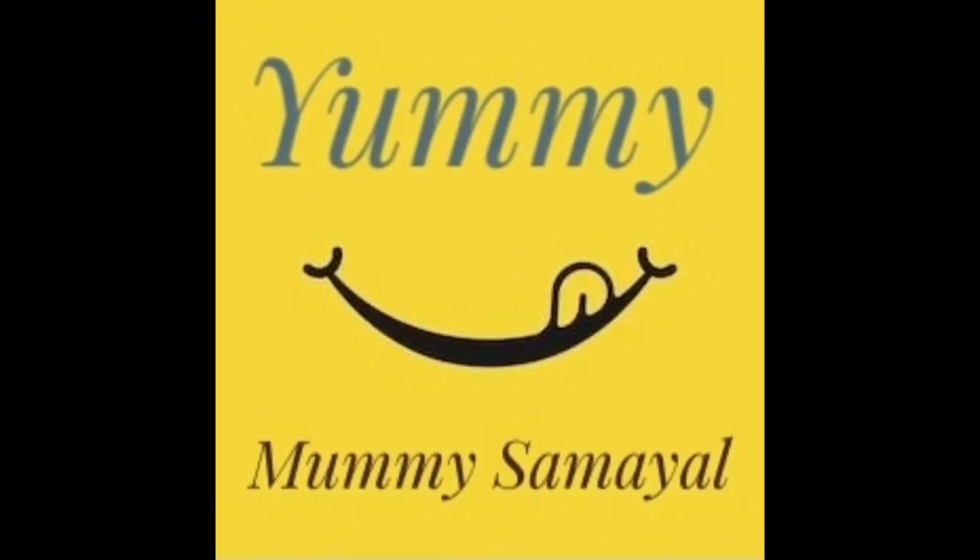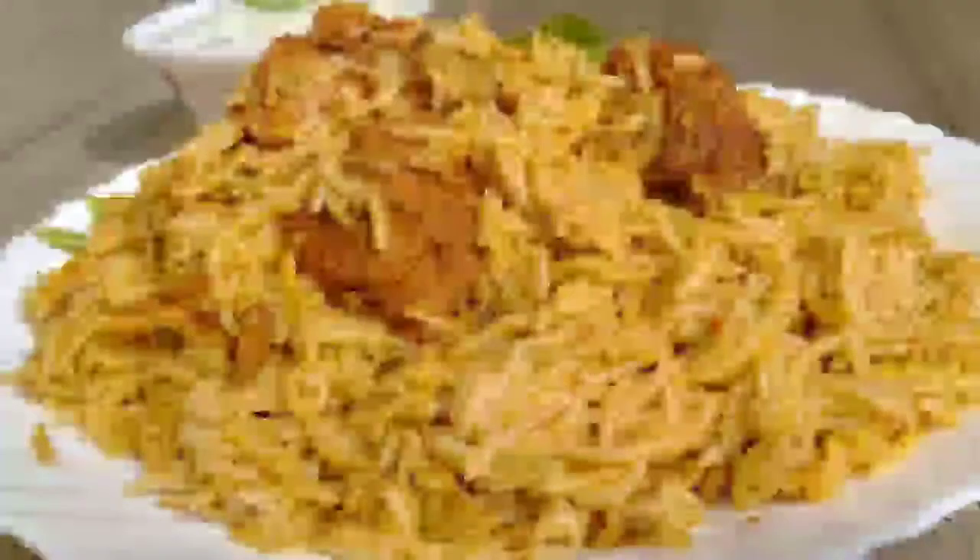We are going to show you a recipe today. We are going to show you how to make chicken biryani.